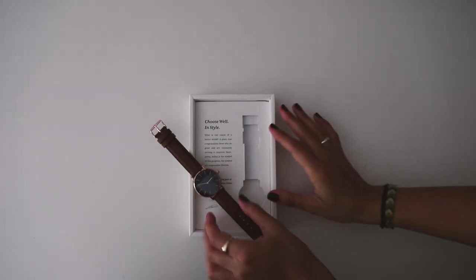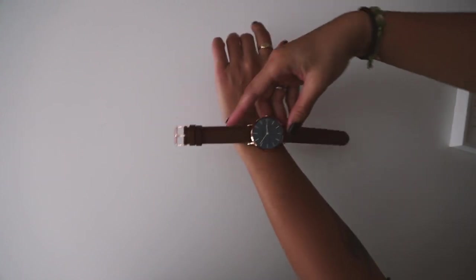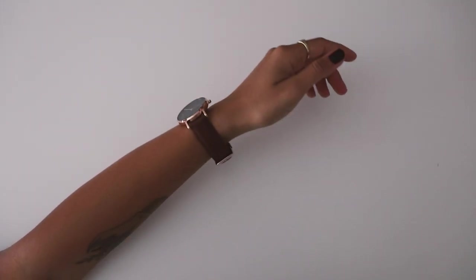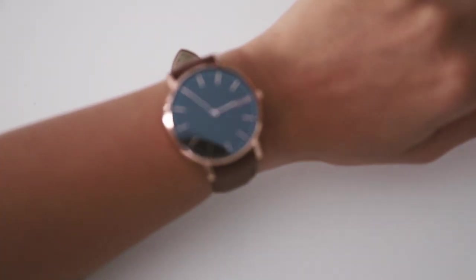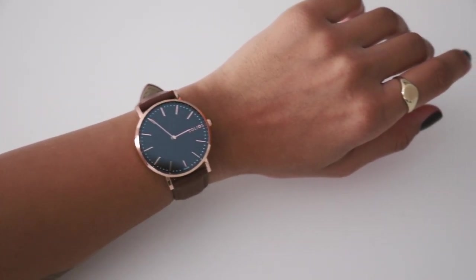They're currently offering a limited edition watch with only 500 units to raise money for six children with the Make-A-Wish Foundation. The founders of Solios are actually donating $50 per watch sold with this edition to reach their $25,000 goal. If you guys want to make a purchase, you can head down to the description box — I have a link and affiliate code there for you.